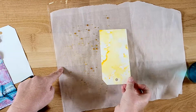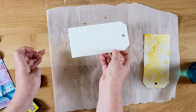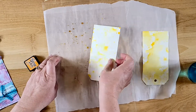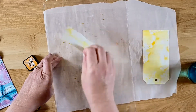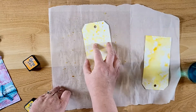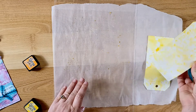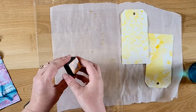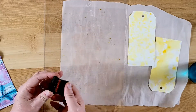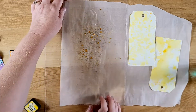Let it soak up that dye and then you can turn it over and keep soaking up here. I think I want more of the orange, but first I'm going to set that aside to let it dry. I'm going to take my other tag and soak up some more on this one. The orange kind of got blended in with the yellow so I'm going to add more orange separately. The yellow definitely wants to take over on this.